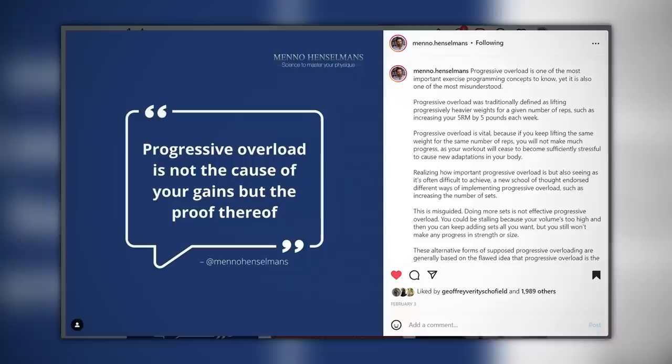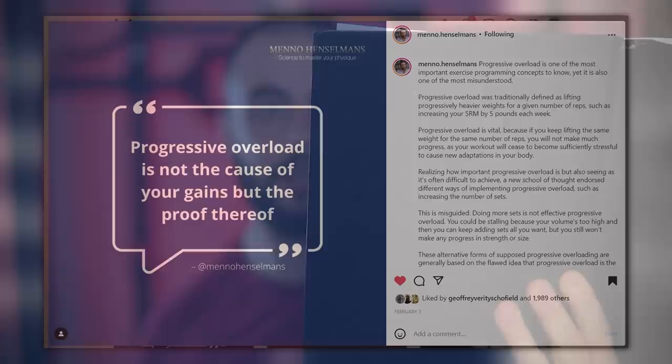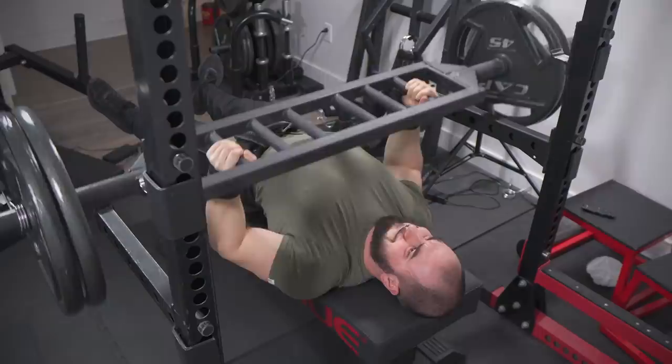To quote Henselmans: 'Doing more sets is not effective progressive overload. You could be stalling because your volume's too high, and then you can keep adding sets all you want but still won't make any progress in strength or size. Progressive overload is not the cause of gains, but the proof thereof.' Makes sense. If things are still working great and you enjoy what you're doing, why change? I finally understood this in 2021 where most of my benching volume was three sets. I'd planned to incrementally creep it up to five sets if progress stalled, but that never happened — I just stuck to it and ended up smoothly reaching my goal. Now, over a year later, I'm using the exact same setup and still benefiting from it.